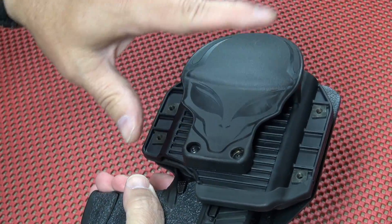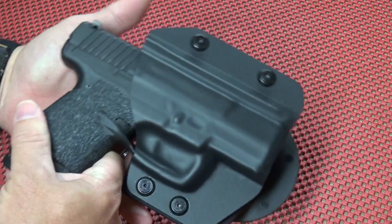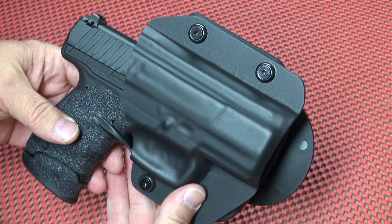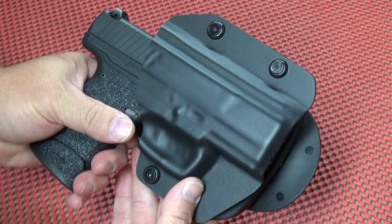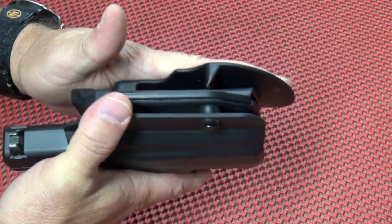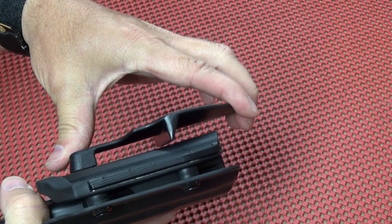To adjust the cant you would have to disassemble the entire holster. I've worn this holster a few times — I haven't worn it a lot because I've only had it a little while — but I've worn it out a few times and it is a good holster. It fits really well and it stays put.